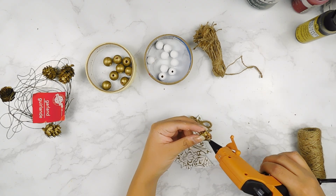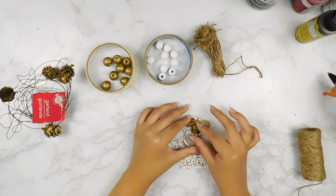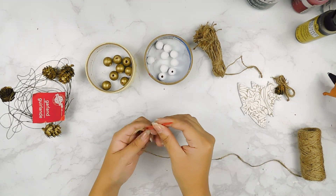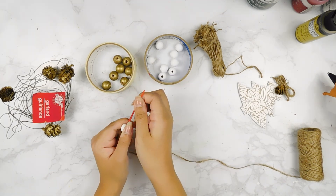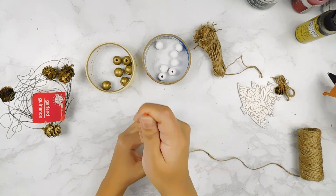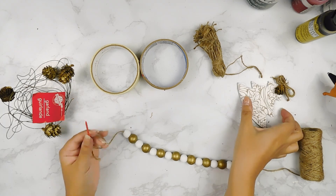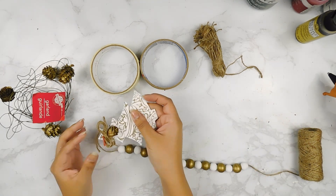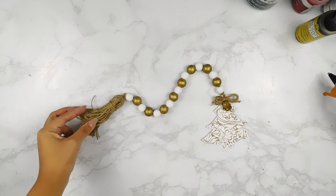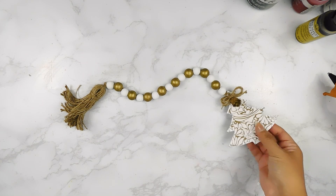Then I'm going to go ahead and thread our beads onto another piece of jute twine, tie our tag onto one end, and I made a cute little jute twine tassel for the other end. And that'll be it for our adorable little beaded garland DIY — I think it came out so cute!